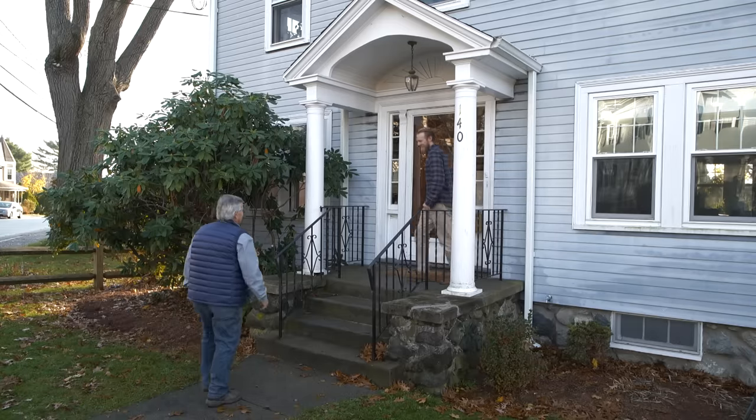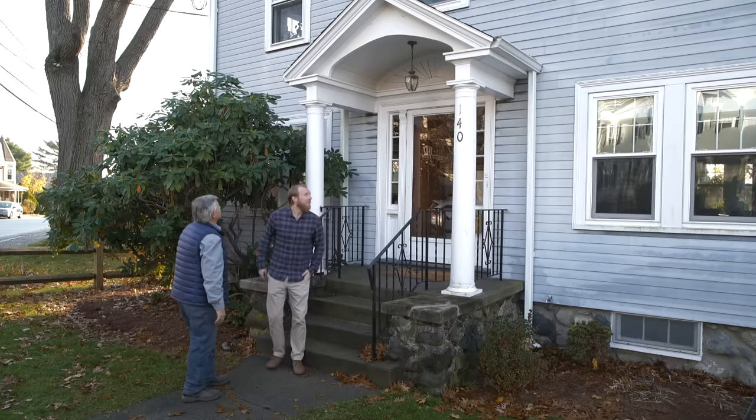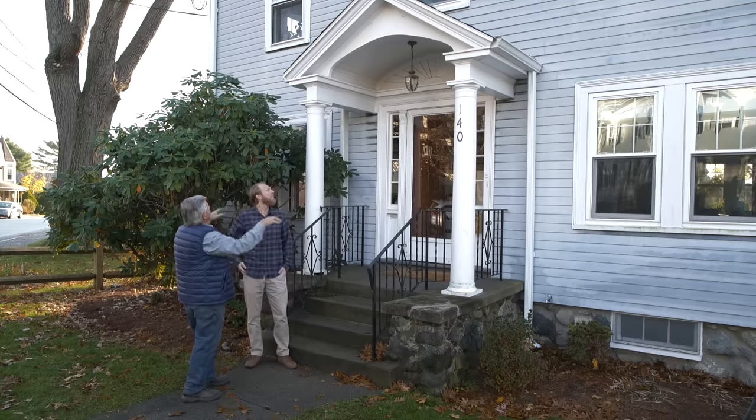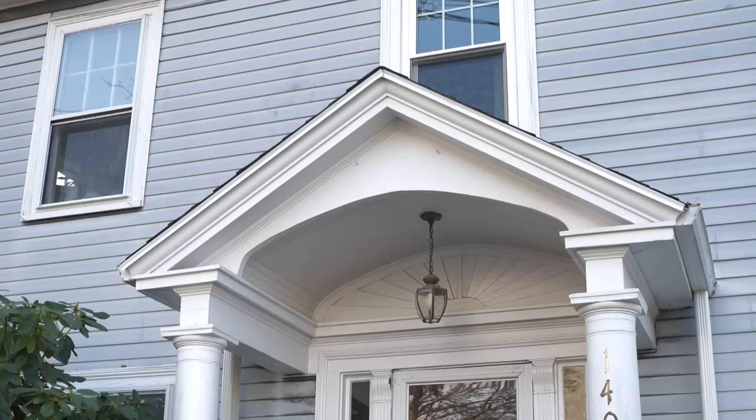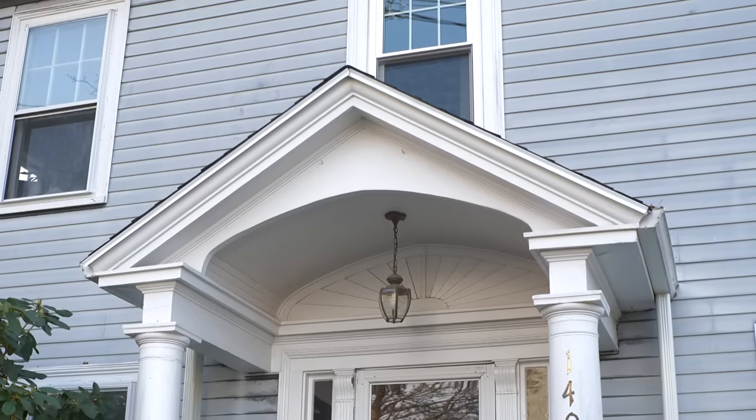Hi Sam. How are you doing, Tom? Nice to meet you. Nice to meet you too. I love your portico here in the front of your house. Thank you. I love all the molding detail. I like the way they did the elliptical ceiling and I like that fan detail up above everything. It's really nice.